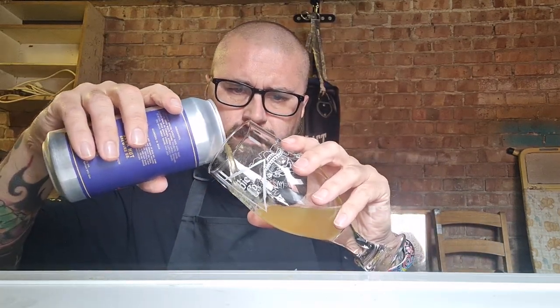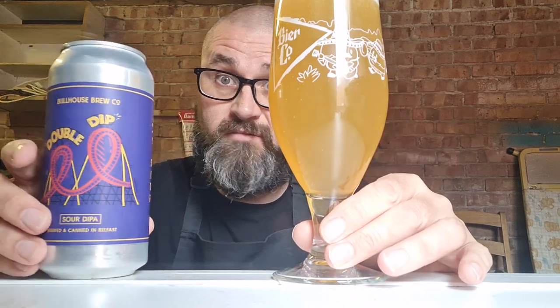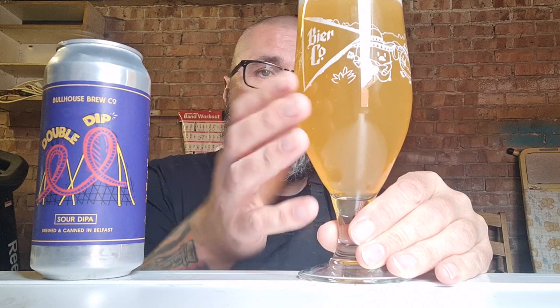Pull this out. Smell a bit of a tang there. Crikey, it's making my mouth water. Bit nervous though. I'm going to try to be as honest as possible. Nice and lively in the glass there. I thought it was sediment, but it's not — it's the picture on the side of the glass. A lot of fizz going on there. Single finger head.